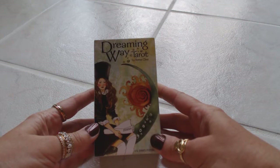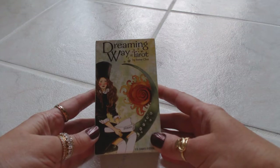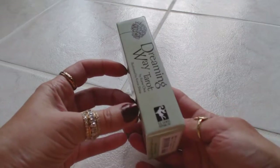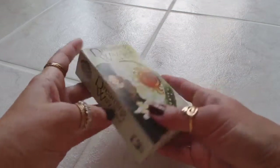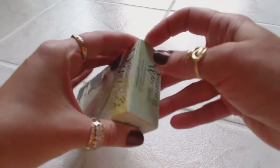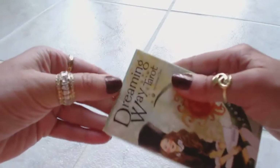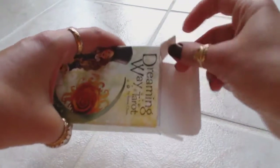Hi, this is Tracy H.D. and I want to thank you for joining me today for another Oracle and Tarot card deck review. Today we will be reviewing Dreaming Way Tarot by Rome Choi — this is a gorgeous deck. Illustrations are by Quan Sheena, and I hope I'm pronouncing those names correctly. I just received these as a gift from my mom and I can't wait to see what the deck looks like. I've seen reviews online but it's never the same as when you have the cards in your hands.